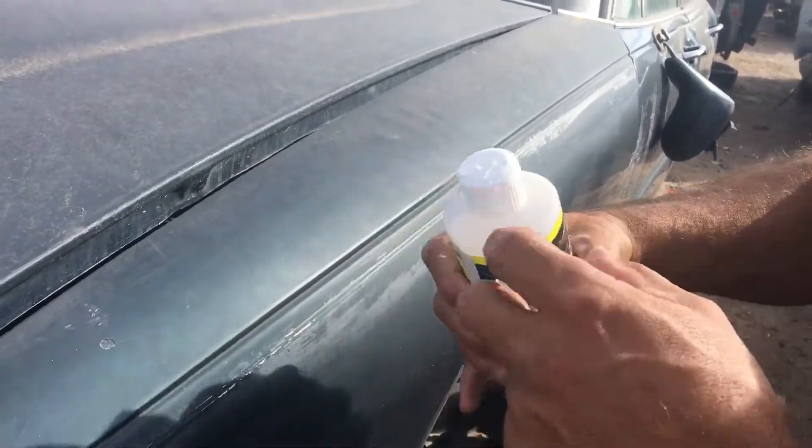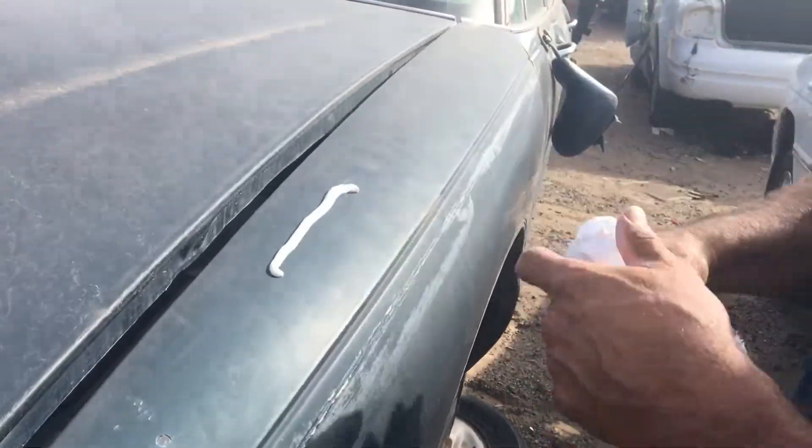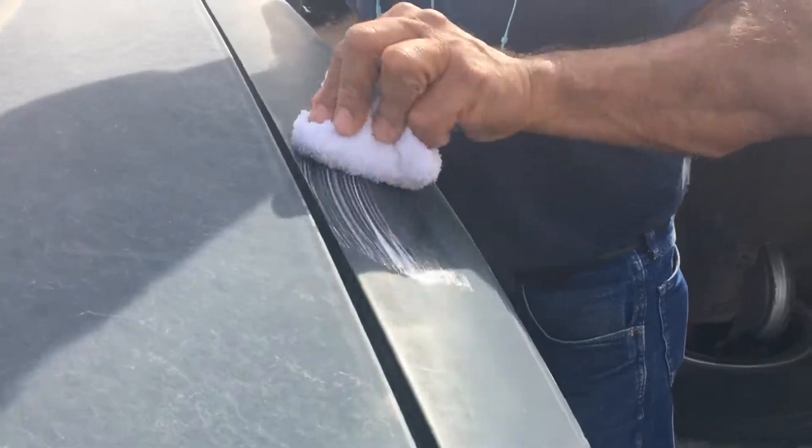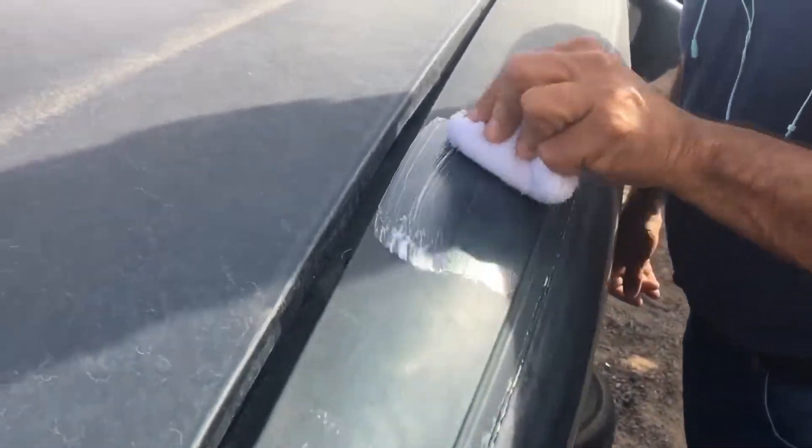It's called LooCat Fix It. It's not wax. What you do is put this on like this and just go back and forth — don't do it in circles.